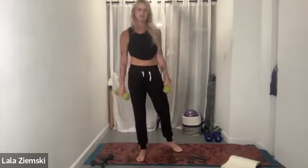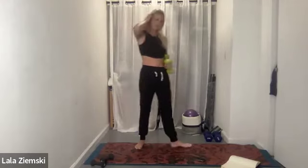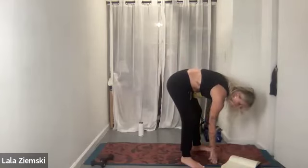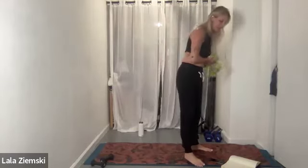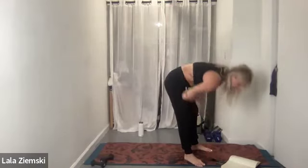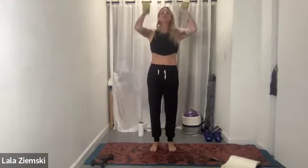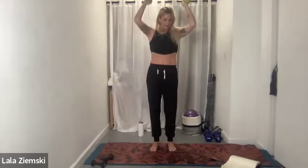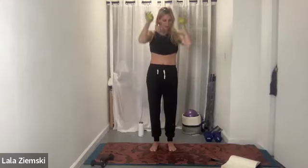We're going to do that again, but just 30 seconds this time. If your shoulders are aching and you need to drop down in weight, do it. Here we go — back to those power presses, in five, four, three, two, go! You can do this at your own pace. We only have 30 seconds and we are already halfway there, 15 left. Elbows come straight down and up — you've got about six seconds. Three, two, one, good.